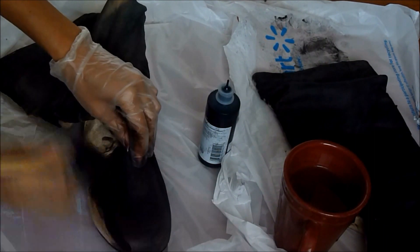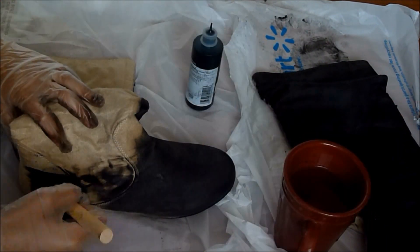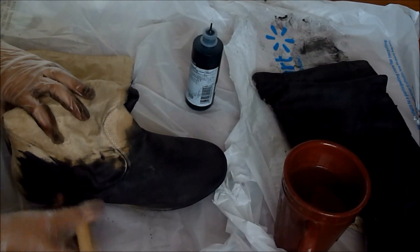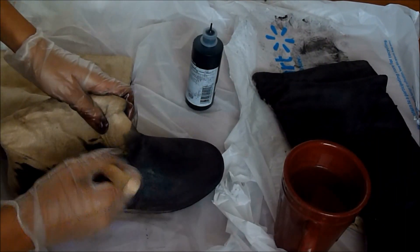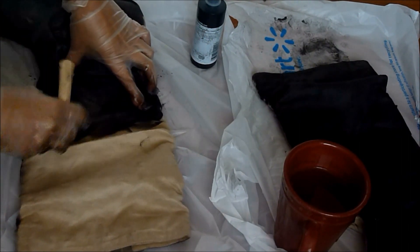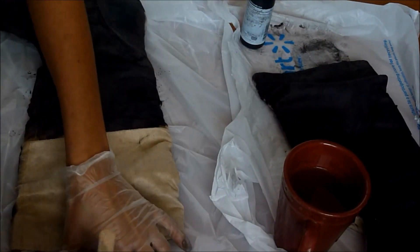Go ahead and get the front of the boot all painted, then start working on the other side. After applying the first coat, I did layer on another coat because I wanted to ensure that the black is the darkest that it could be. You can do that if you want, but you don't have to.